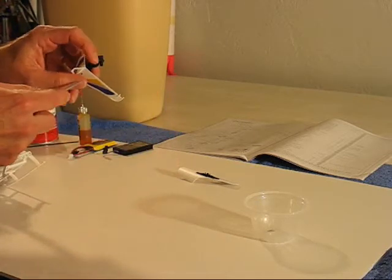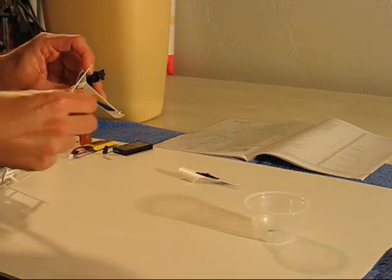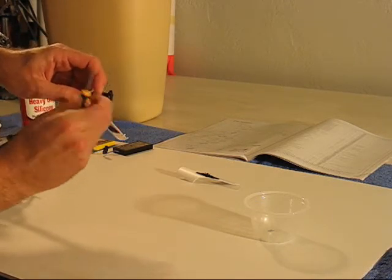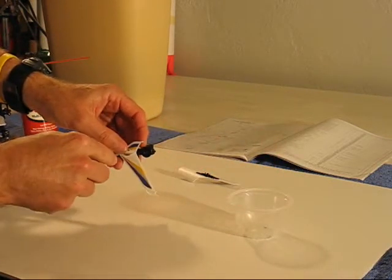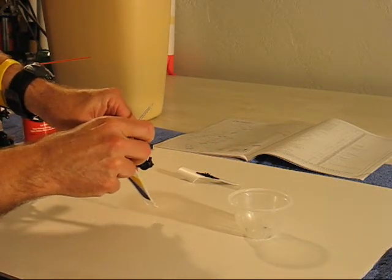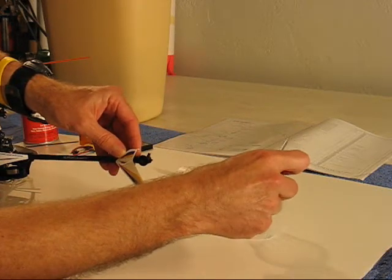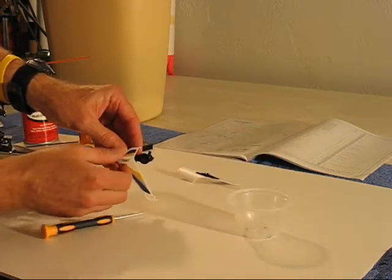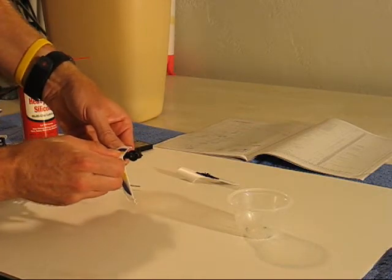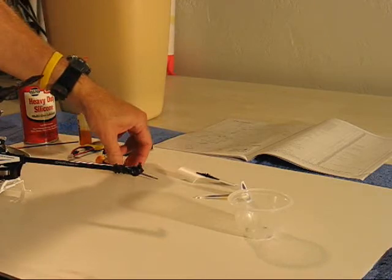There are just two screws holding the tail fin in place — one underneath and one above. These screws are very tiny, so I recommend you put them in a container so you don't lose them. Then just pull straight outwards, and the tail fin is gone.